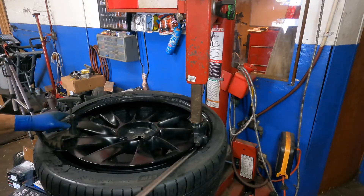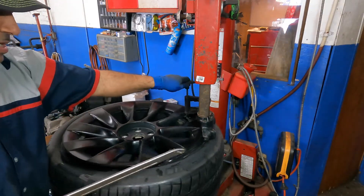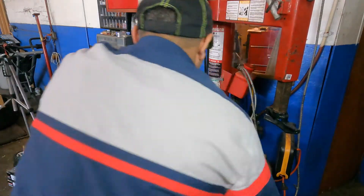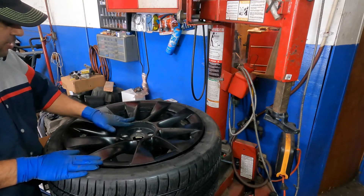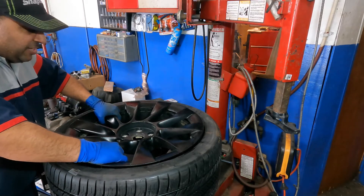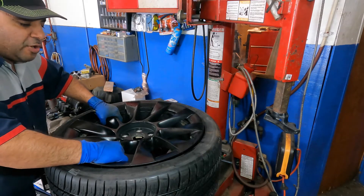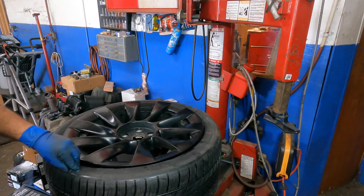Follow along as the bead seats. A small section didn't go in since it's a big tire — that can happen. Be careful not to let the tool drop down from the rim. Tool comes off and the rim has no scratches whatsoever. If you want to bring your 20-inch wheels to me I'll take the challenge, though I can't guarantee zero scratches even though I'll do my best.